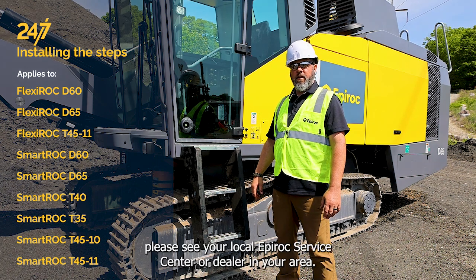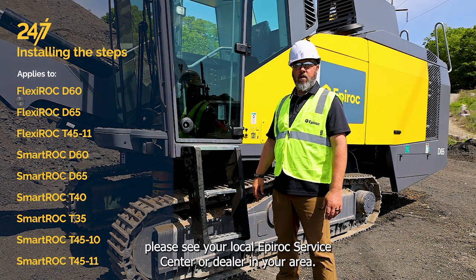If you have any further questions, please see your local Epiroc service center or dealer in your area.